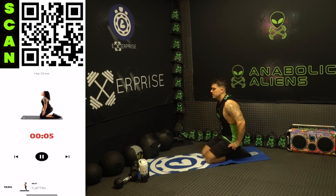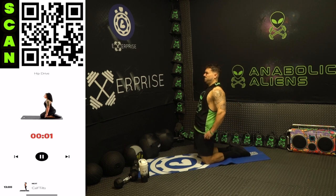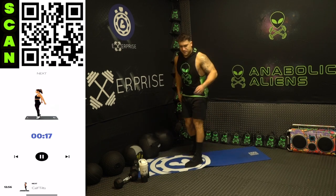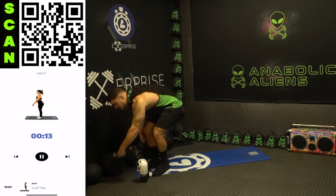Fire up there, squeeze those glutes. Three, two, one, rest. Shake it out — we're going to calf tilts now, one of my favorites. We'll be using dumbbells for this. Come on, catch your breath. Next up calf tilts.